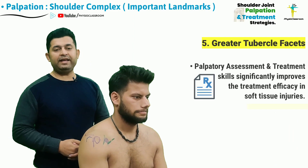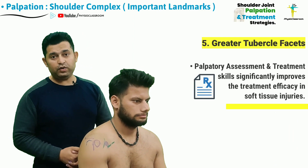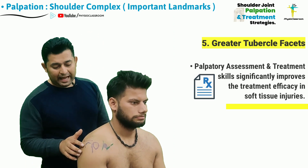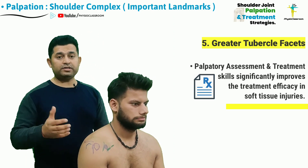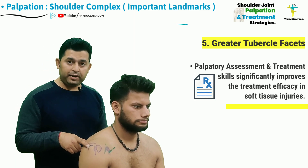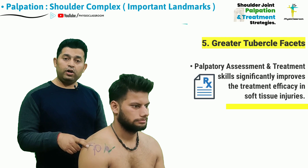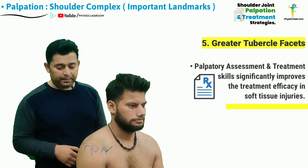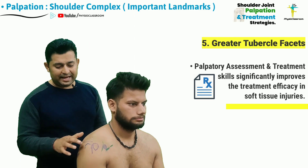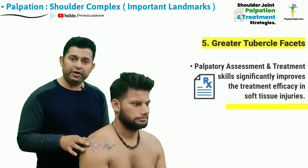These palpatory techniques can be very useful for a therapist when needing to find out the exact tendon which is at fault and causing shoulder pain. By accurately palpating a particular tendon, the therapist can also deliver accurate and precise palpatory treatment strategies such as the Cyriax cross-friction treatment.